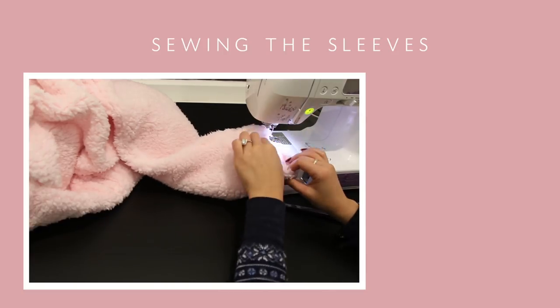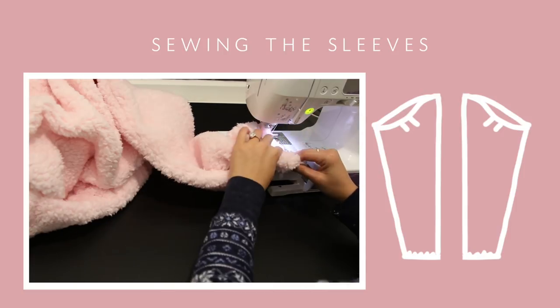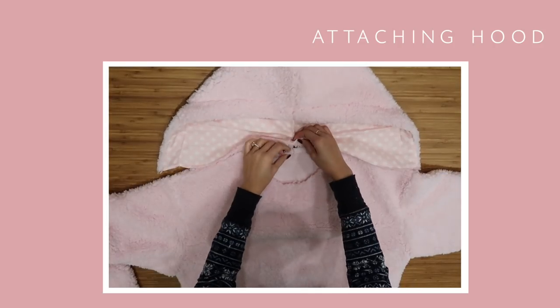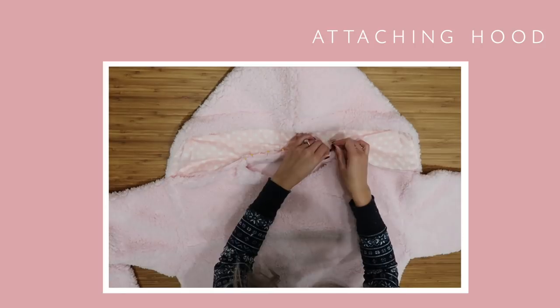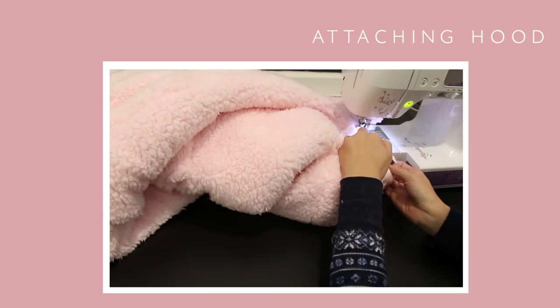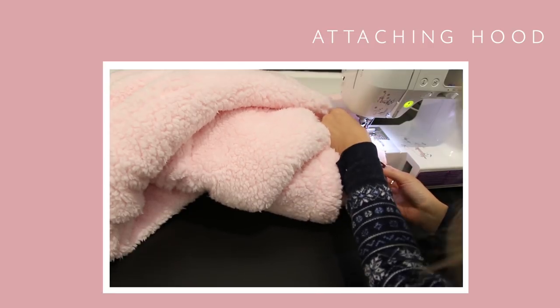Finish off the sleeves with a zigzag stitch and then fold it over to hem. To attach the hood, start from the center back and then pin all the way up to the front. I had about a one inch overlap, and then you want to secure it with a straight stitch and zigzag stitch.